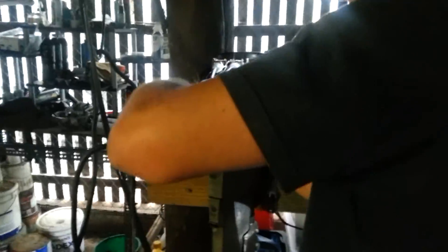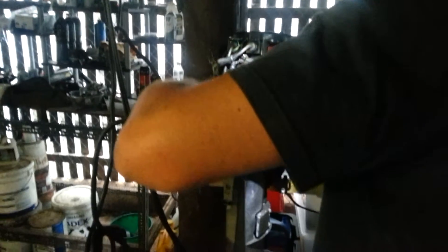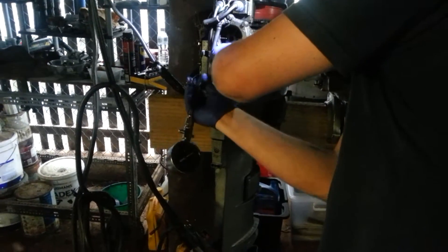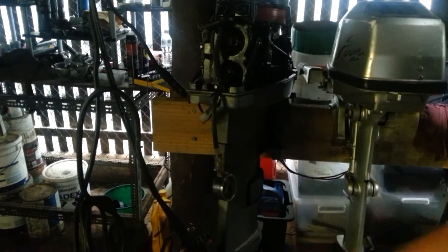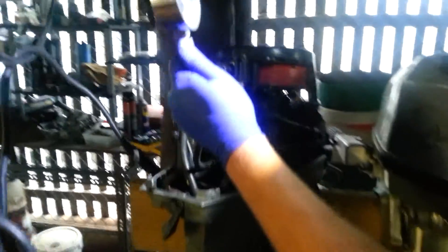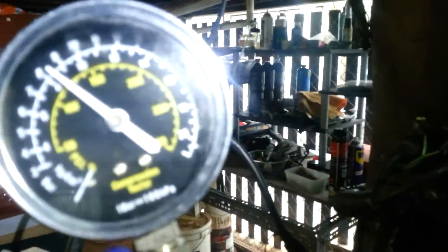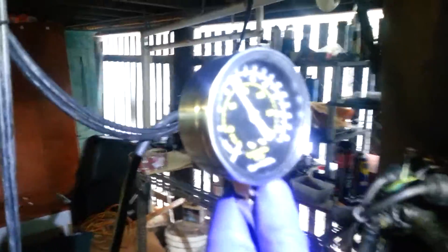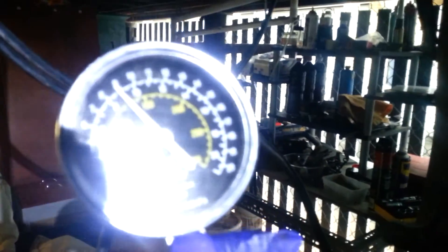And I'll do the bottom cylinder. I'll do it again — 120 PSI, a little bit over 120 PSI. And I'll just do it again — a little over 125 PSI.